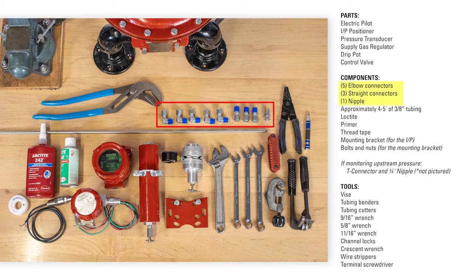First, we'll install the fittings onto each component, then mount them to the valve body. For all the tubing connections, apply primer and Loctite. For all non-pressurized threaded connections, use thread tape.